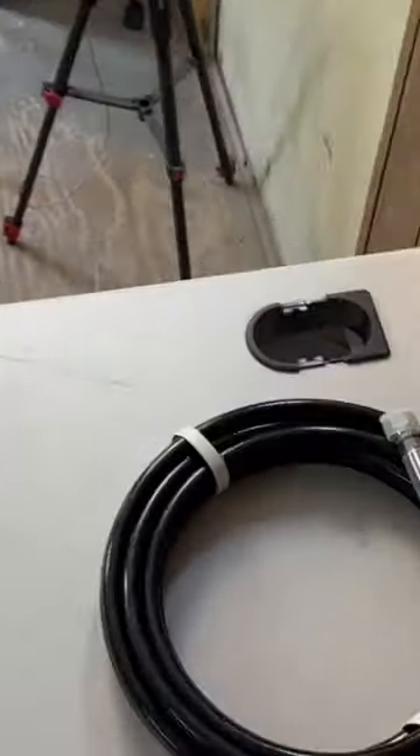60 second tutorial of the Everett X6 airless paint sprayer. Step 1: inventory.